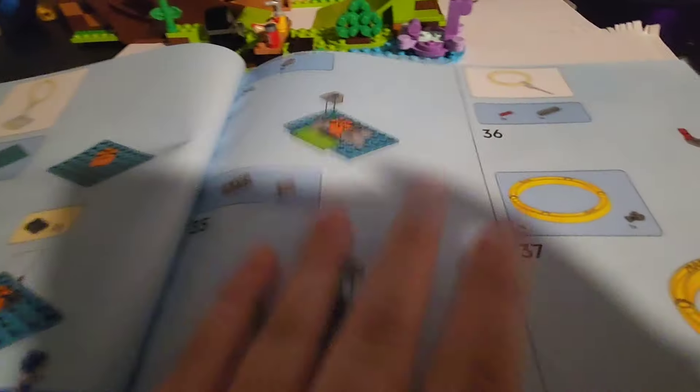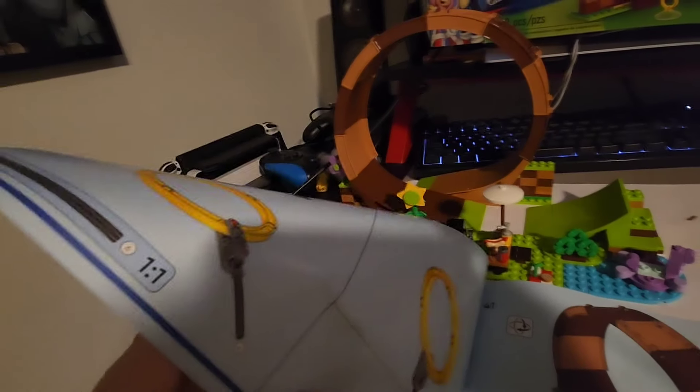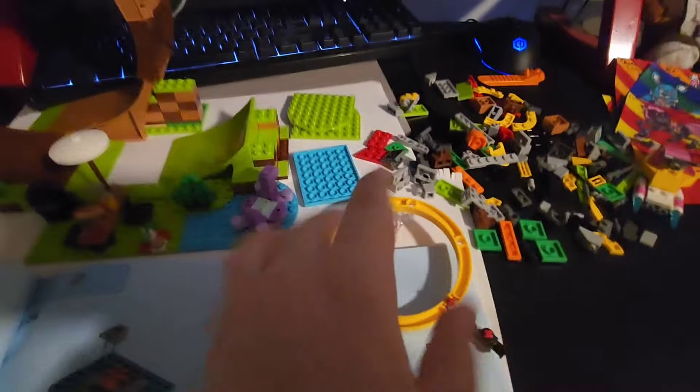Now we're moving on to bag four, where we just build this tiny little loop. And then I think it moves on to bag five after this. So let's get right to that. We've opened bag four and we've already started building the loop, so I'll come back to you when the loop is finished. And we're finished with that section.